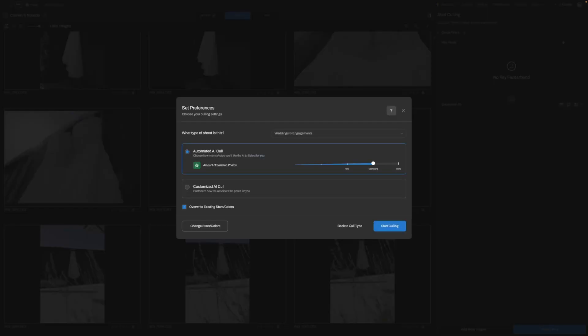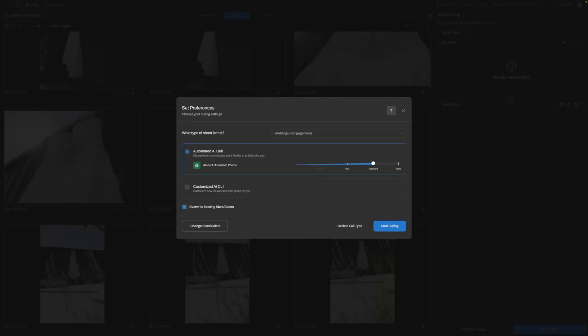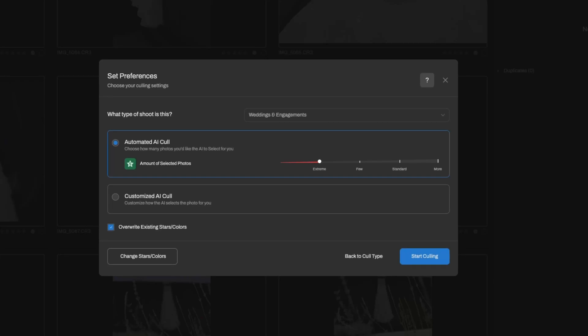Normally Aftershoot gives you a choice between few, standard, or more selections. But sometimes that's still too many shots to deal with, and that's where Extreme Cull saves the day. It'll narrow down your selection to just 10 or 20% of the total images. The coolest part: it's not a static percentage — it's dynamic, meaning the AI adapts based on what's in your shoot.